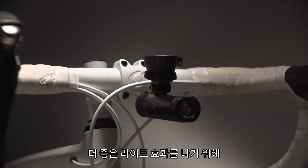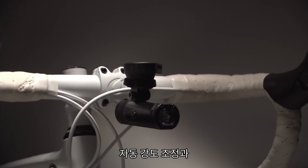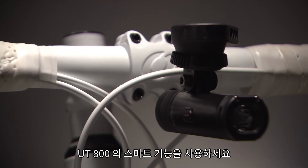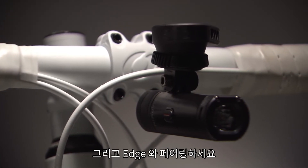To get even better performance out of your light, including automatic intensity adjustments and light networking, use the UT800's smart capabilities and pair it with a compatible Edge bike computer.